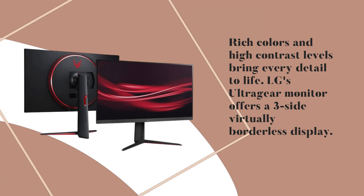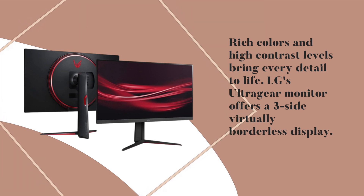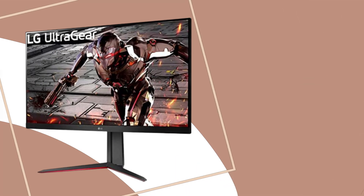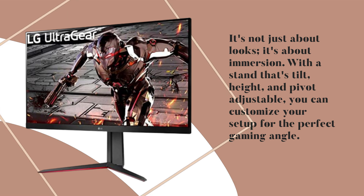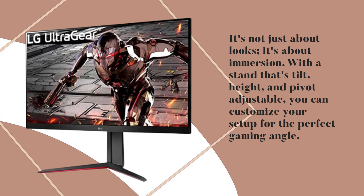The LG UltraGear Monitor offers a three-side virtually borderless display. It's not just about looks, it's about immersion. With a stand that's tilt, height, and pivot adjustable, you can customize your setup for the perfect gaming angle.